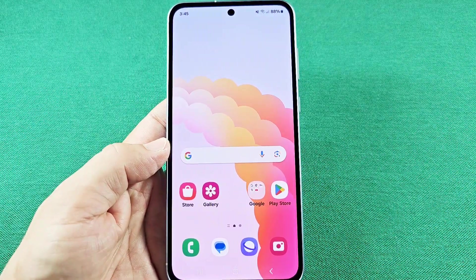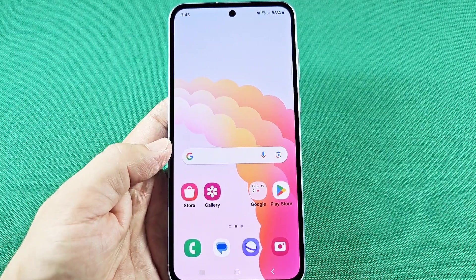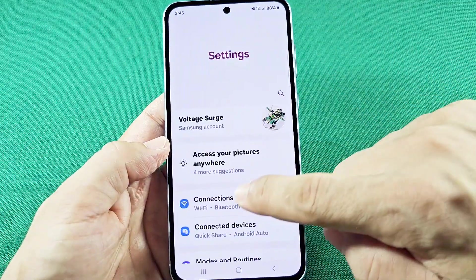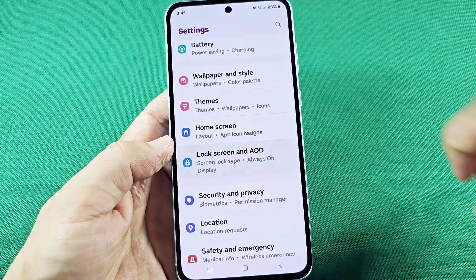A lot of things have changed since the update, and now to enter a password without having to tap OK, you'll need six digits. So you'll need to go to the settings icon, then go to where it says the lock screen AOD right here.